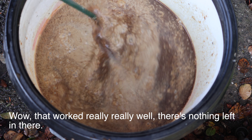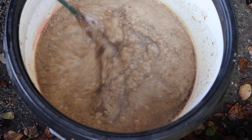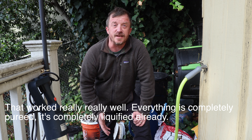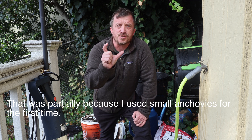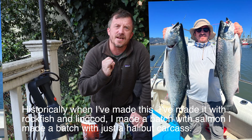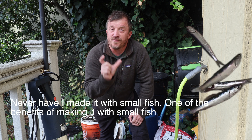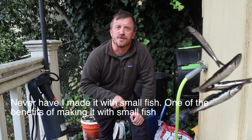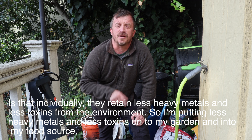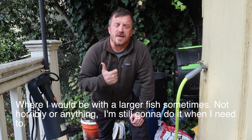Wow, that worked really well — there's nothing left, everything is completely pureed and liquefied. That was partly because I used small anchovies for the first time. Historically I've made this with rockfish, lingcod, salmon, and halibut carcass — all big fish. One benefit of small fish is that they individually retain less heavy metals and less toxins from the environment, so I'm putting less of that onto my garden and into my food source.